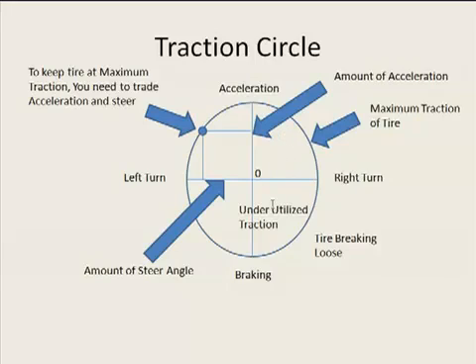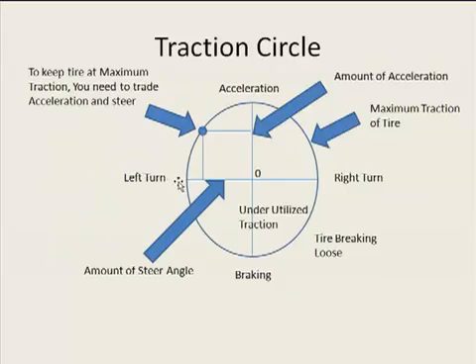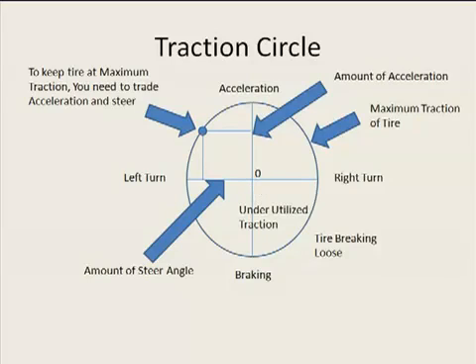If you don't stretch that tire to its maximum potential, you're going to be running inside the traction circle and you're not even going to be using the amount of traction that the tire could be providing. If you go over the edge and the tire starts to slip and slide on pavement, this is where the tire will start to squeal because you're actually breaking the strands of rubber. The energy released from breaking those strands is what gives you that squeal sound.